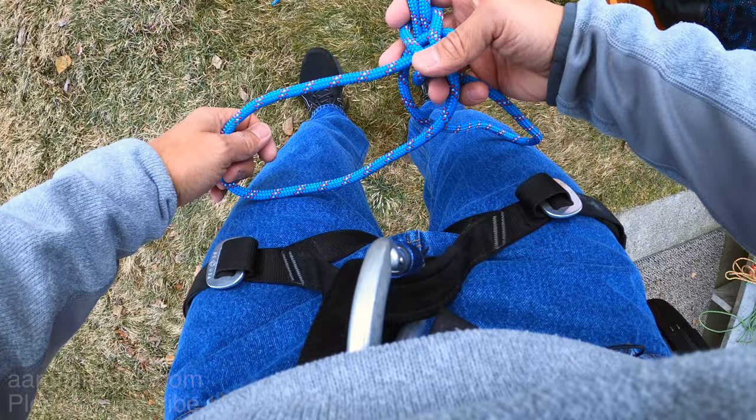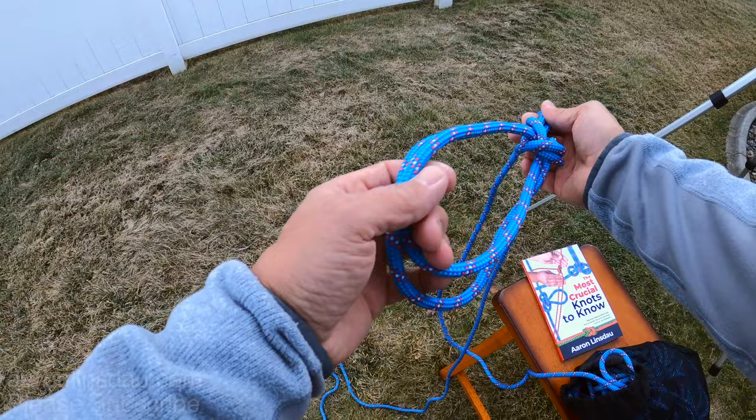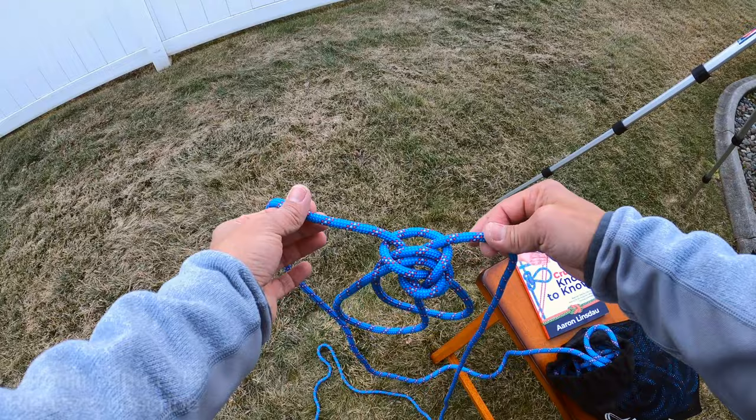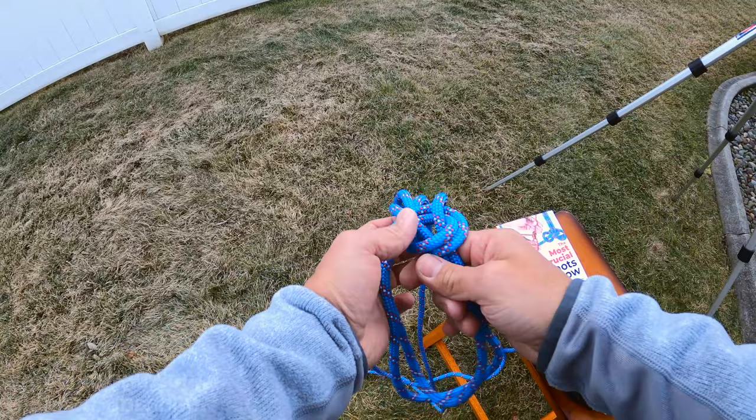You can also use this as a double loop to hook onto your ice axe, for climbing, or whatever. It is not as good as the Alpine butterfly knot for bi-directional loading — the Alpine butterfly is a much better choice for that — but the bowline on a bight knot is super, super good.